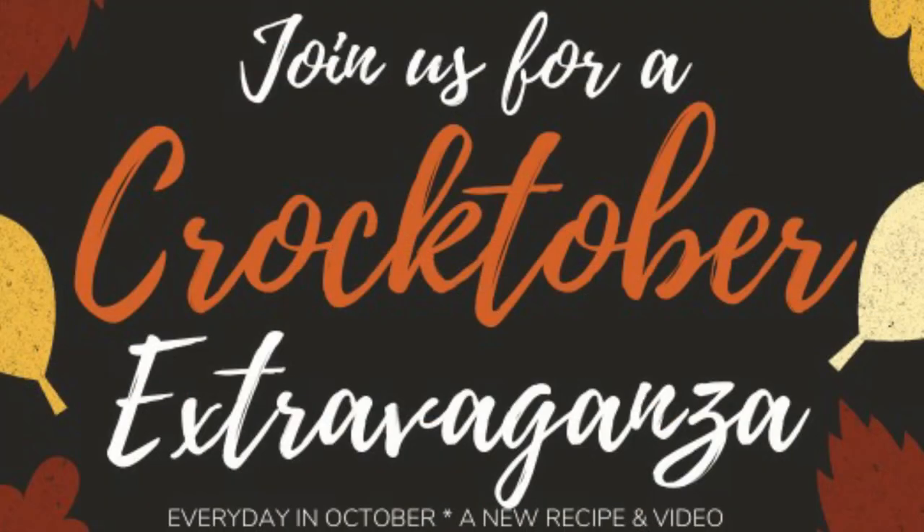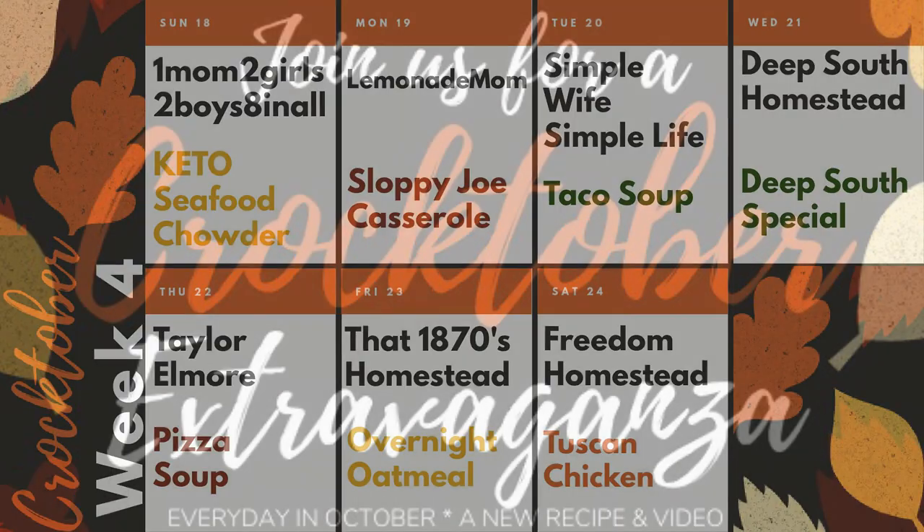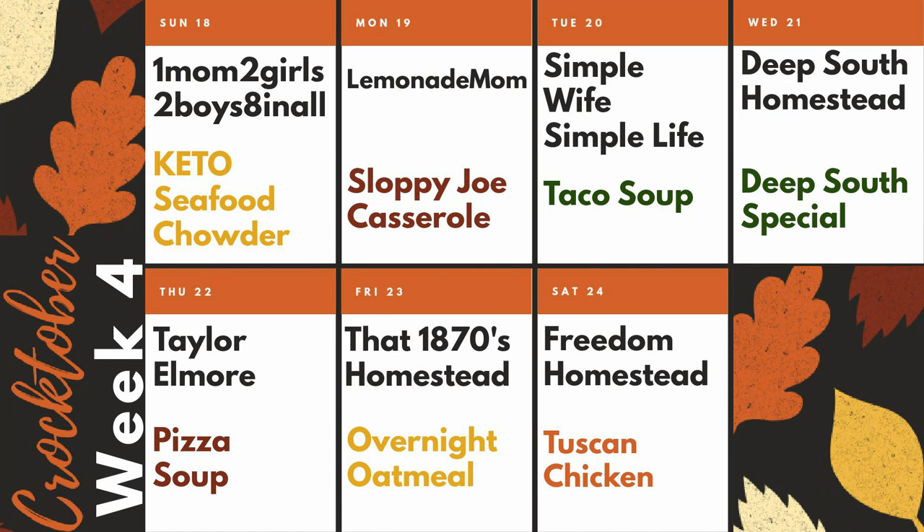Today I'm participating in Crocktober Extravaganza. You may have already seen some of your favorite creators participating. For the whole month of October, a new crockpot video has been going out from a different creator. We're currently in week four. Yesterday the Deep South Homestead posted and tomorrow that 1870s Homestead will be posting.